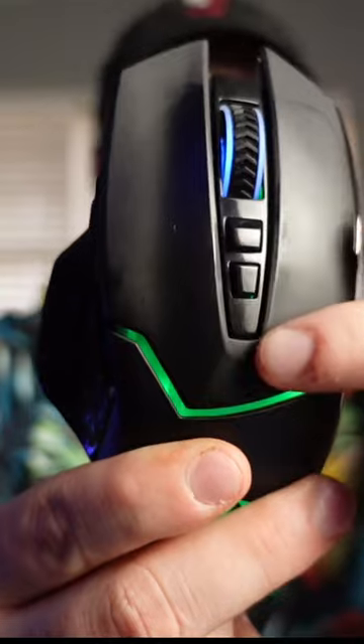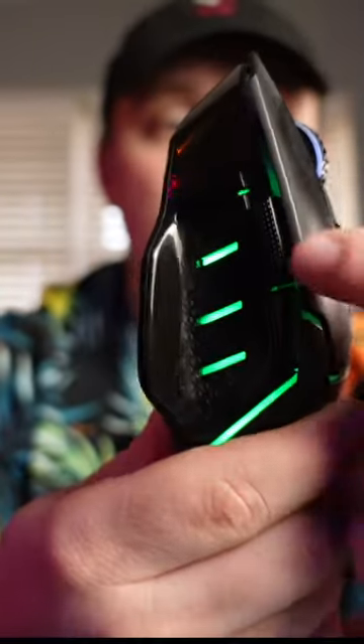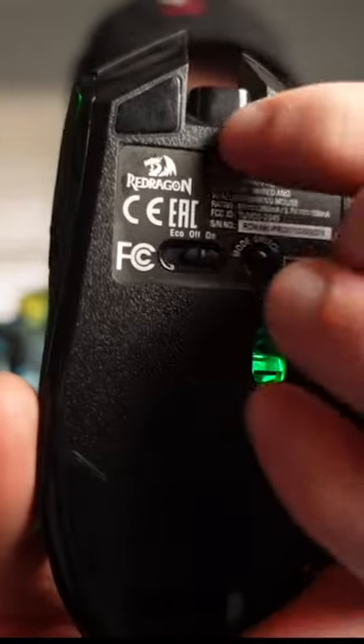Full programmable DPI right here up to 12,800. You're going to have programmable buttons over here on the side with a rapid strike button over there on the back. This is true wireless so you can actually set it to eco mode. If you do want to run it as a USB-C wired mouse, you can.